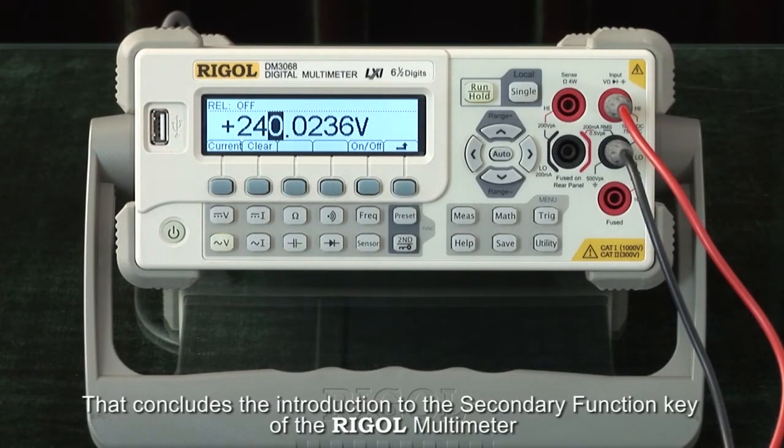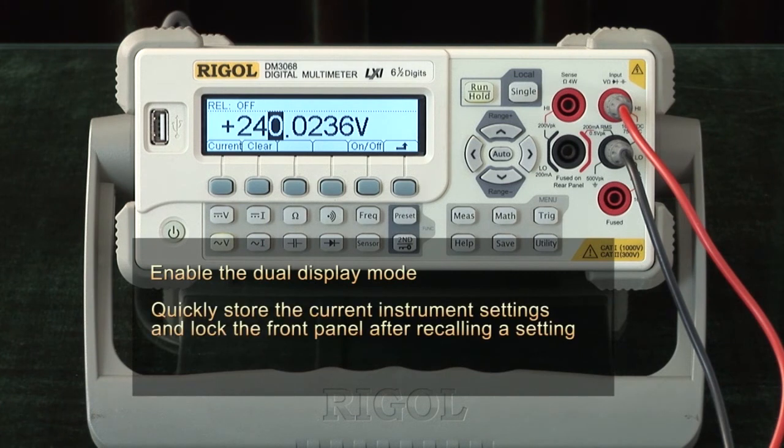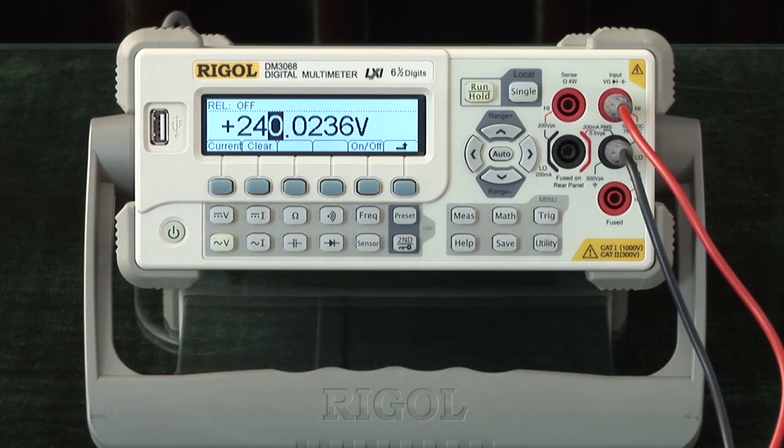That concludes the introduction to the secondary function key of the Regal Digital Multimeter. The key points are: enable the dual display mode, quickly store the current instrument settings and lock the front panel after recalling a setting, and quickly enter the relative setting interface.